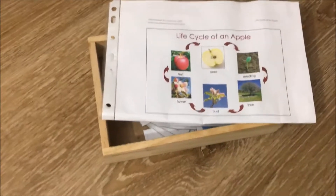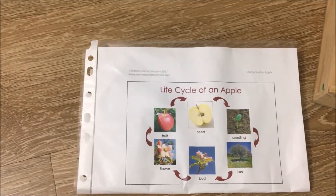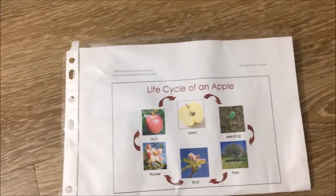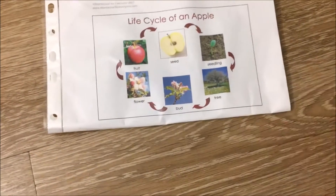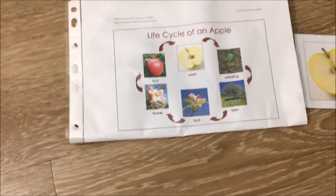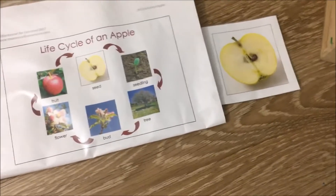This one is an apple life cycle study. I got this printable from Montessori for Everyone — I'll link it in the description box below. I do not expect my son to actually understand the entire cycle because he's just 2 years old. What we plan to do is just a simple matching activity — so this is a seed, can you match it up with the seed here?